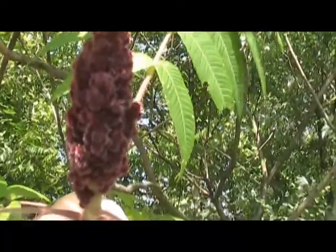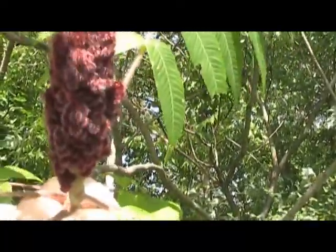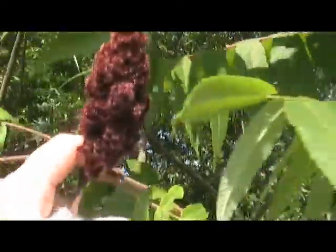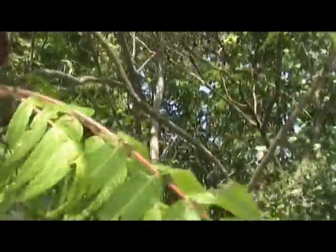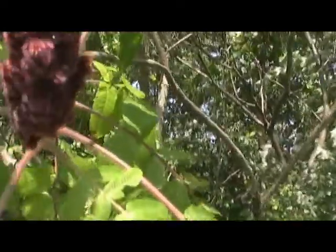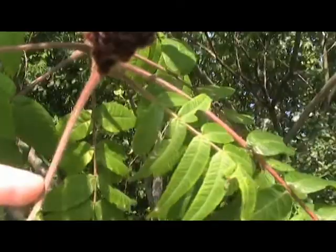We're out going to collect some staghorn sumac today. It's actually ripe. To tell the staghorn from the poisonous sumac, it's like this tubular shape with the berries. Very fuzzy. You wet your tongue and taste it and it's very like a tartness to it. The stems are fuzzy at the fruit area and the leaves are jagged along the corners.